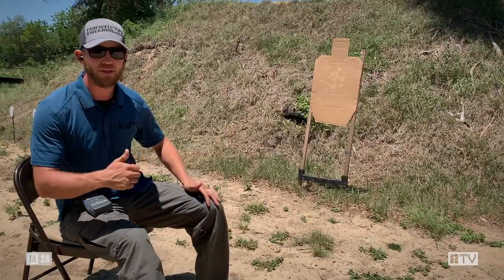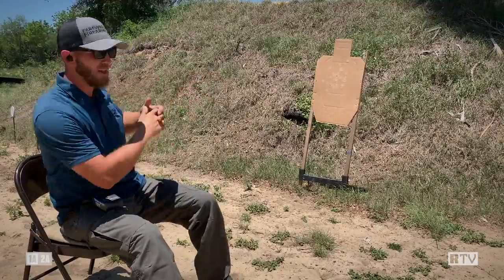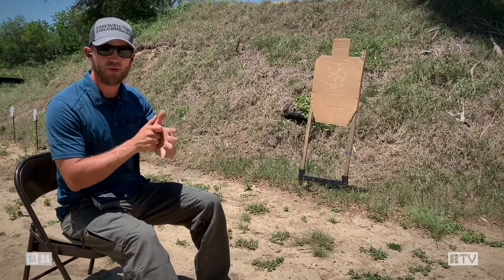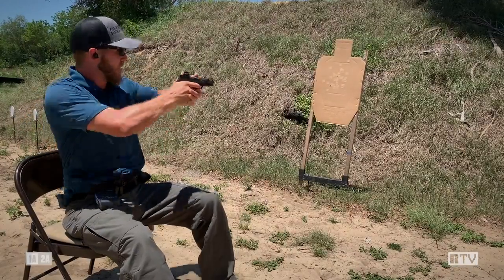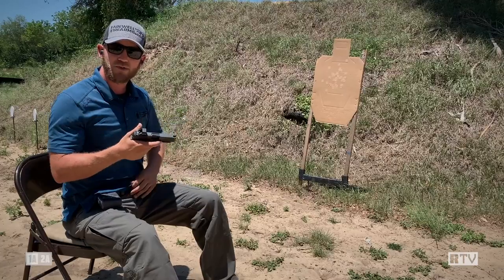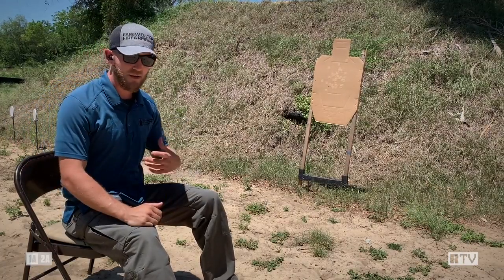So on that one, you can see that as I transitioned from the target in front of me to the target on my left, I was able to shift my hips over, squaring up my chest to that target so I can get a good shooting platform. If I didn't do that — if I simply rotated my arms around — that's not going to give me a good clear sight picture or a good shooting platform, and I'm significantly less likely to get my hits that way.